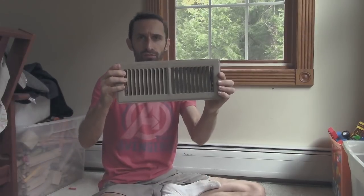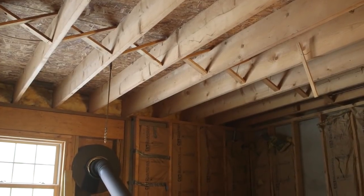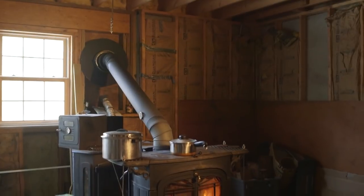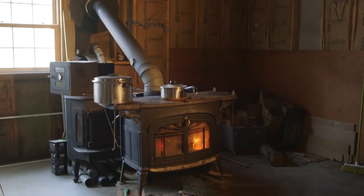What I'm going to be doing is putting in some registers in the floor. These are floor registers, 4 by 12 inches. I got two of them, and I'm installing them right in the floor here directly over where the wood stove is. The wood stove is right beneath me, and I'm going to be putting these in here. My hope, my anticipation, my hypothesis is that these are going to work a lot better.